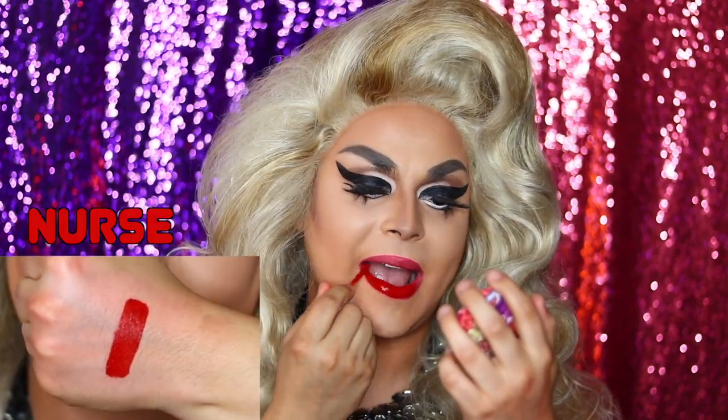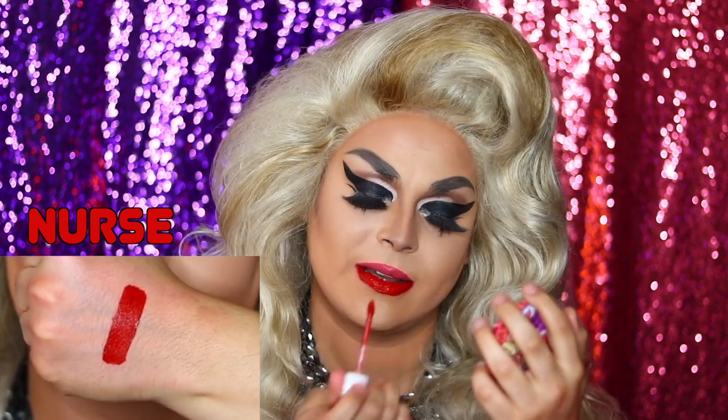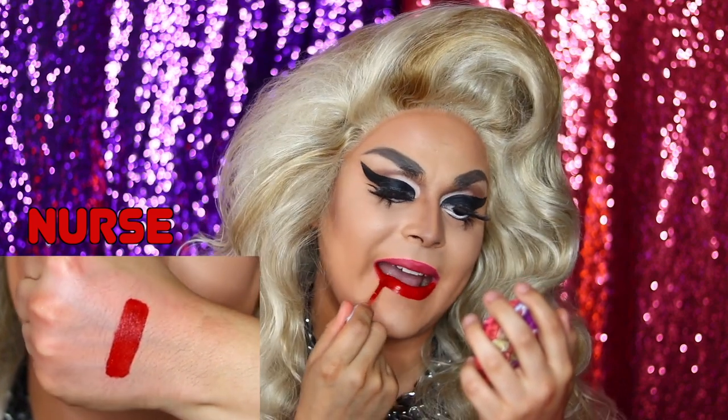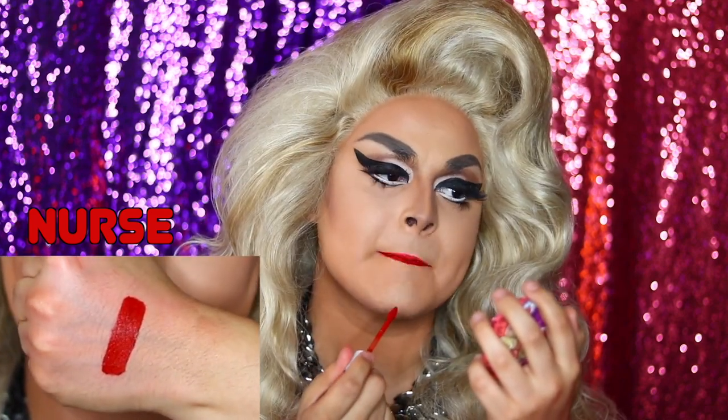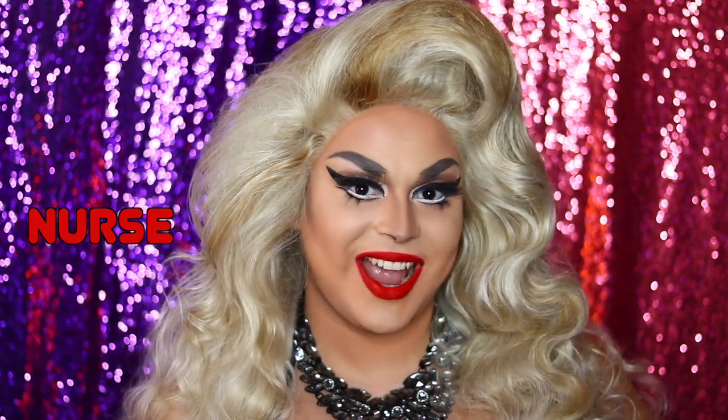This is a red color called Nurse. How pretty. It just makes you say, hello nurse.